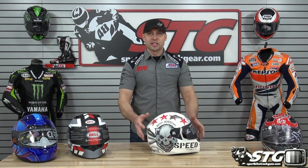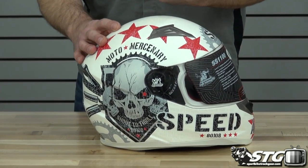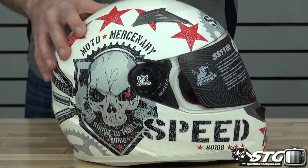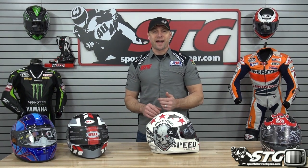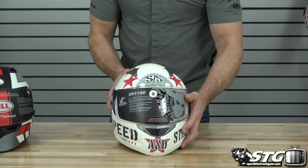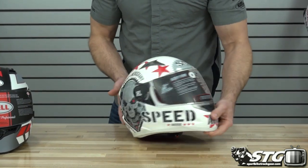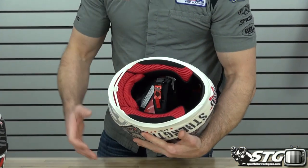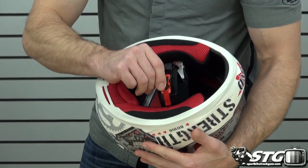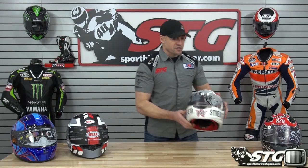Next up is the SS1100 from Speed and Strength. 3.25 pounds in a size medium. DOT and ECE certified — so you're upgrading the certification from just the DOT. Solid colors are $107.96, graphics up to $116.96. A little more ventilation: vents on the top, vent on the chin, and now we're adding an exhaust vent. Removable, replaceable, washable interior. Same quick-adjust ratchet-style retention system as the SS700.